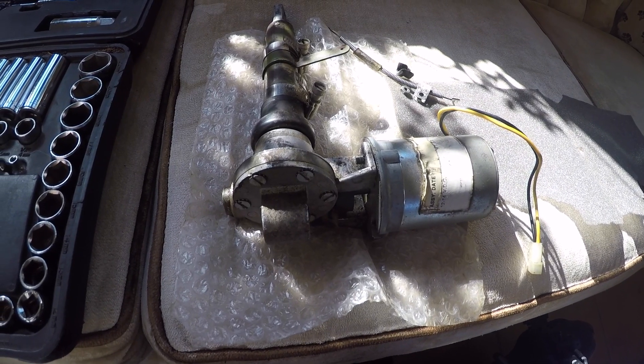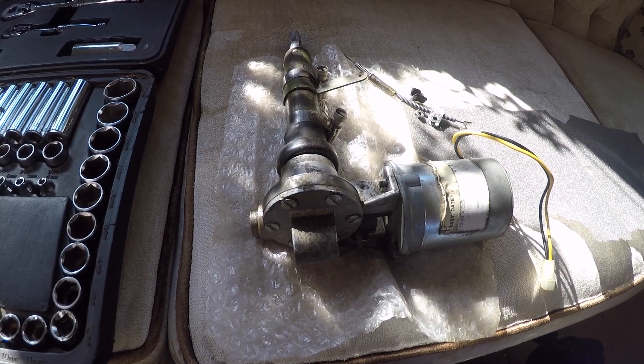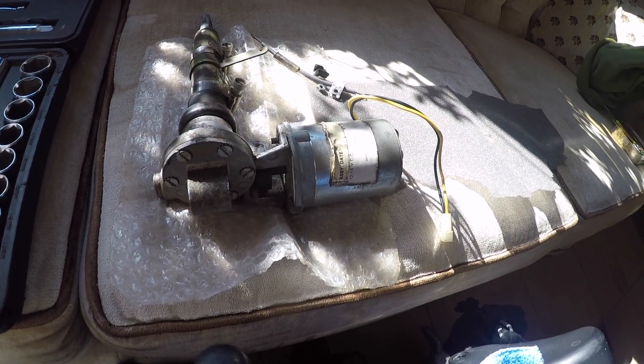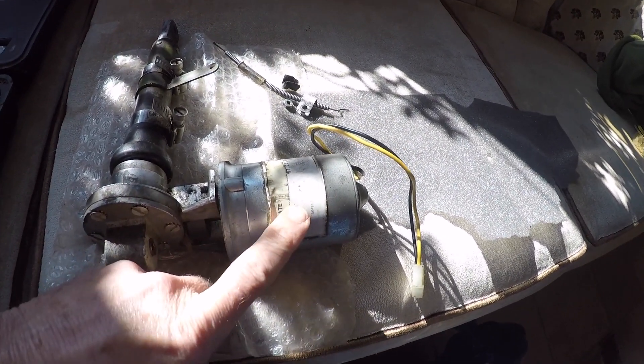Good morning ladies and gentlemen and welcome to Grumman Paltz YouTube channel, directly supporting the Grumman Paltz Association. This morning we're looking at a four-place flap motor assembly.